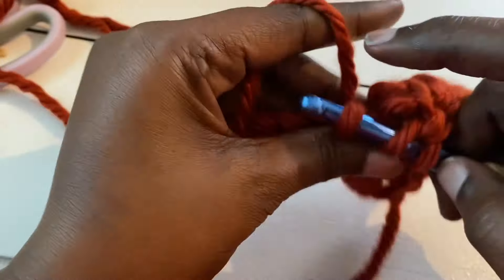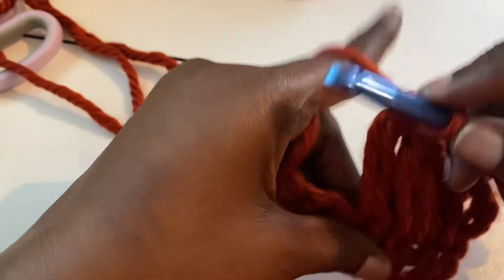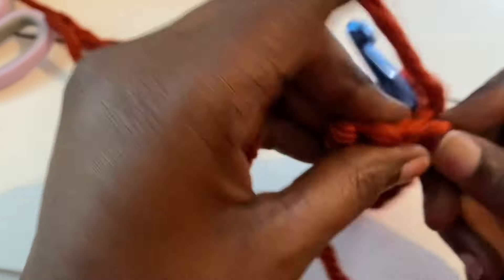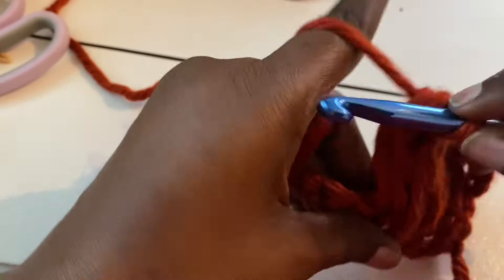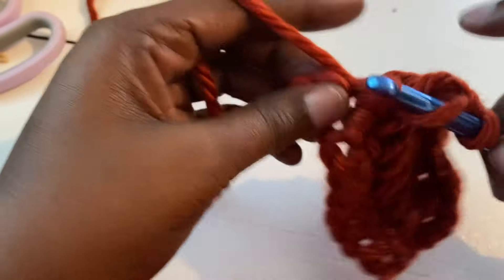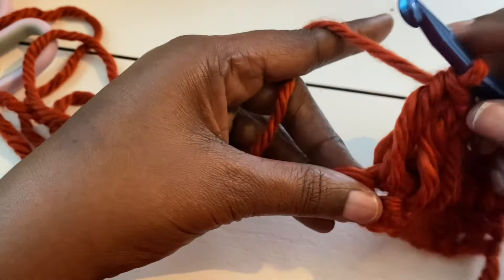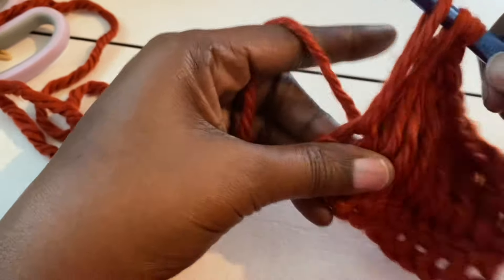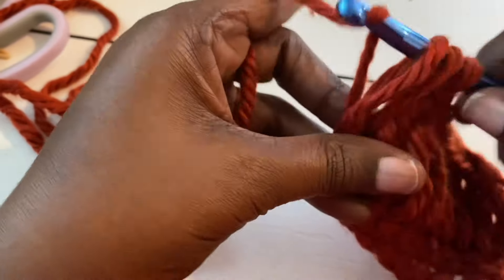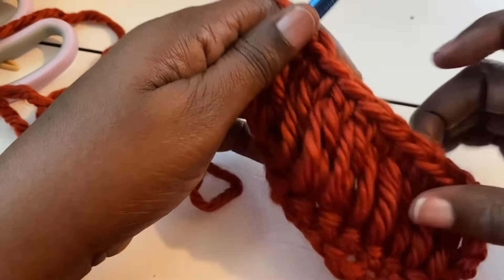It's a really nice project that you can use for a gift — Christmas gifts or something. Holiday season is around the corner, so this would definitely fit in that category. Make sure that your yarn is really loose so it can come up as high as it needs to. If it's not loose, you'll find yourself pulling the tension too tight, and the stitch won't extend like it should.